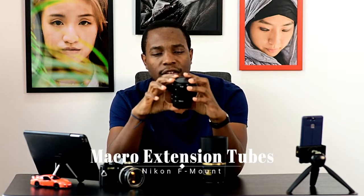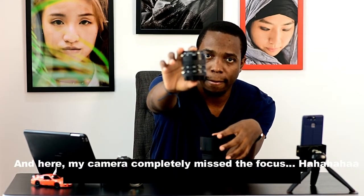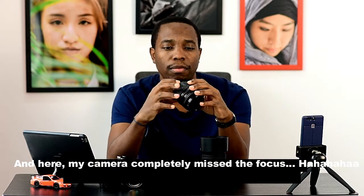So I was talking about these two. These are extension tubes: the 36mm, 12mm, and 20mm. I don't know if you can see them clearly — focus on this. These are detachable; you can use one of these and attach it to the lens.